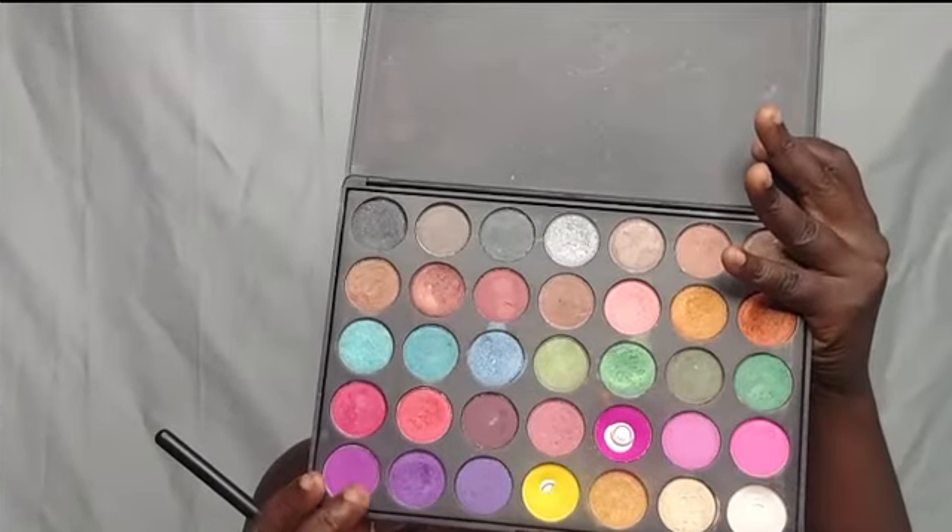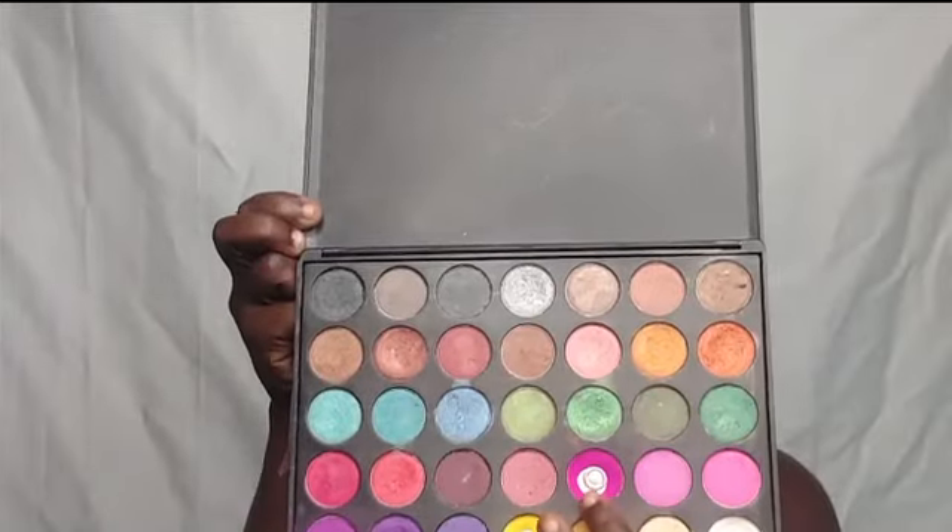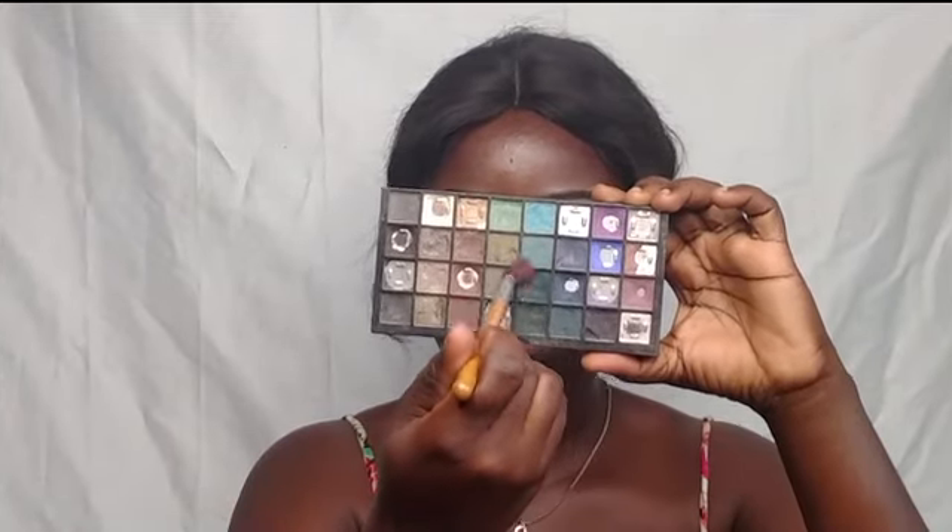I'm using that mousse shade right into my crease and blending it all out. I went in with a pink as well to blend into the crease. I used that shade and went into the crease — I was going in for a cut crease, specifically a half cut crease. I went back in with a pink just to blend everything out.